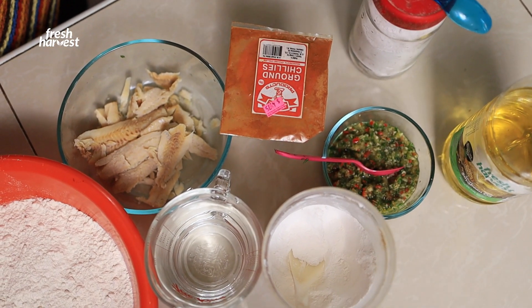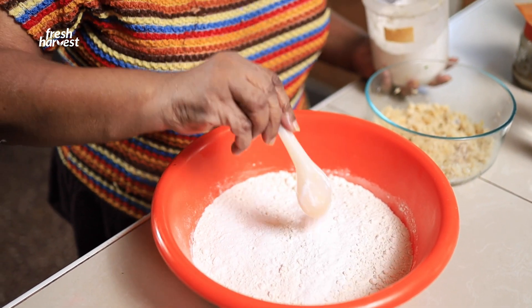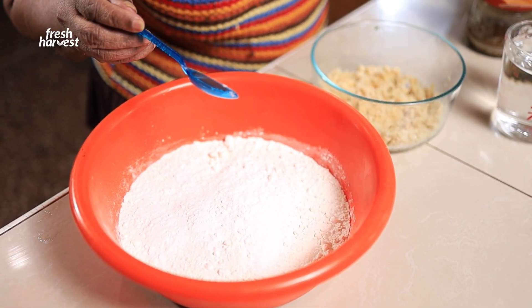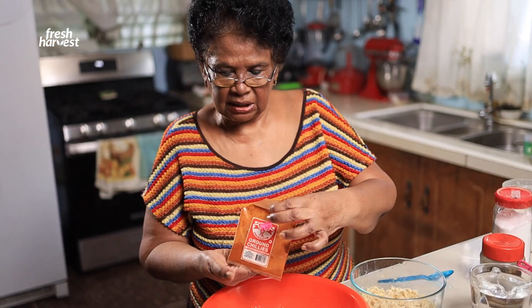Six cups of flour. In my flour, I am going to put in one tablespoon of baking powder, some salt. You don't want much salt because this saltfish still has a little bit of salt in it. Some chili powder to give it a little kick.